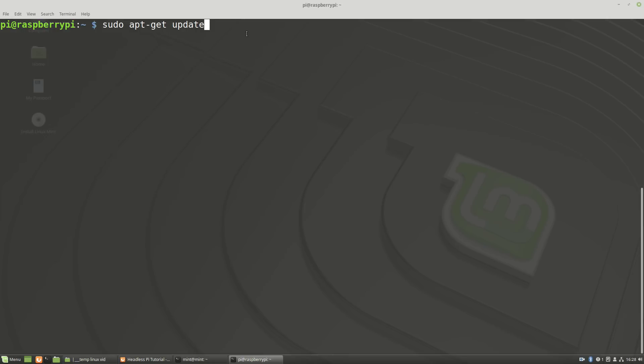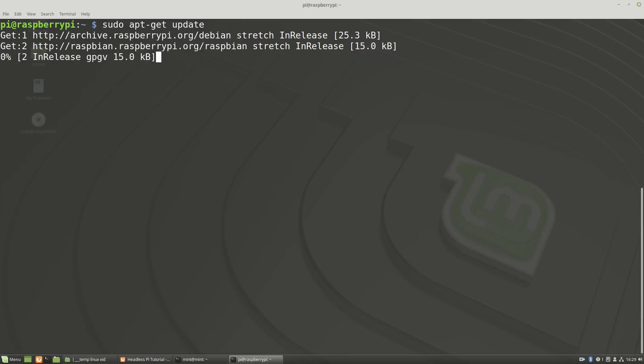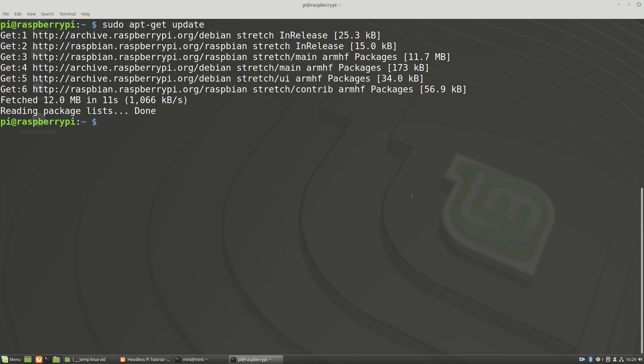The very first thing we're going to do is update our Raspberry Pi. With that done, it's time to install a VNC server. You may know from Raspberry Pi config that you can set VNC to be active within the config menu, but I prefer TightVNC Server. It's free and I think it's brilliant. Install it by typing: sudo apt-get install tightvncserver — all one word.